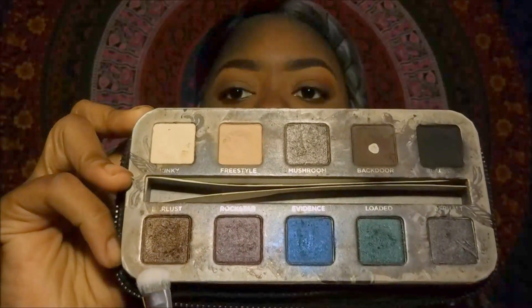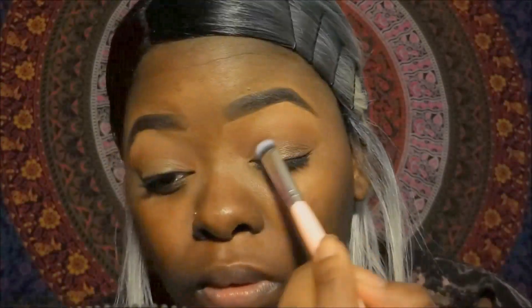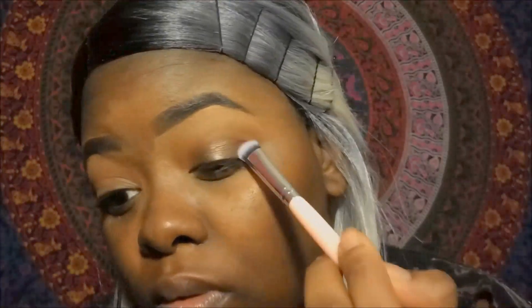Now we're going to go into the Smoked Urban Decay palette and take the color Bar Lust, which is a nice shimmery brown, and I'm just going to add that to my lids just to make them pop a little.